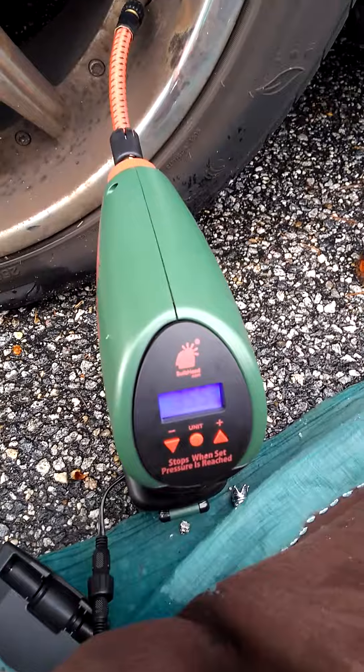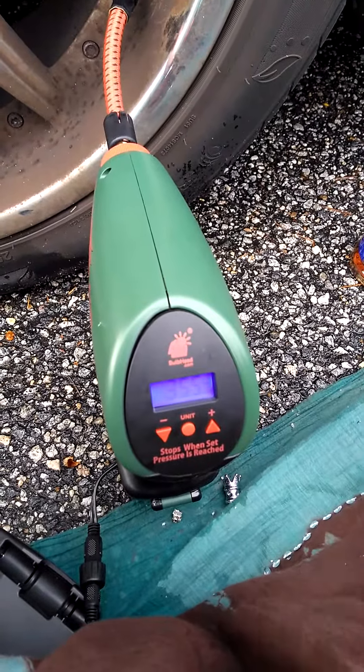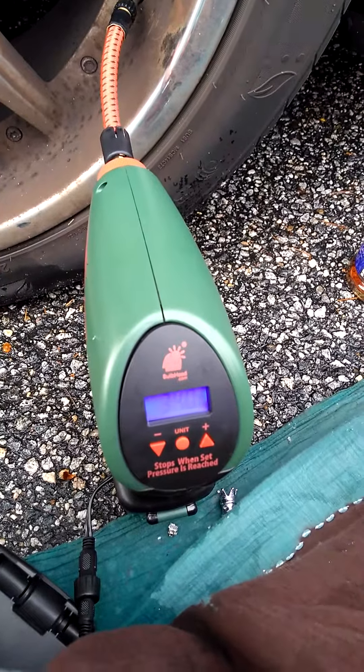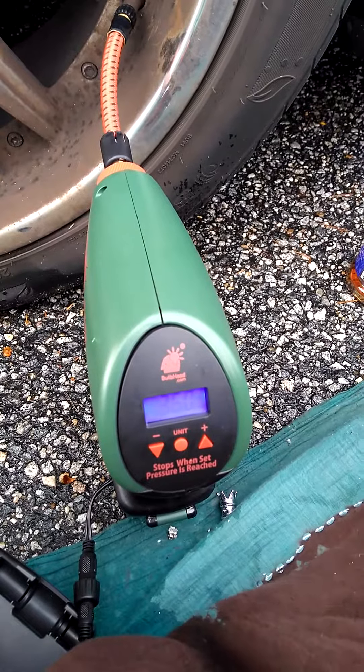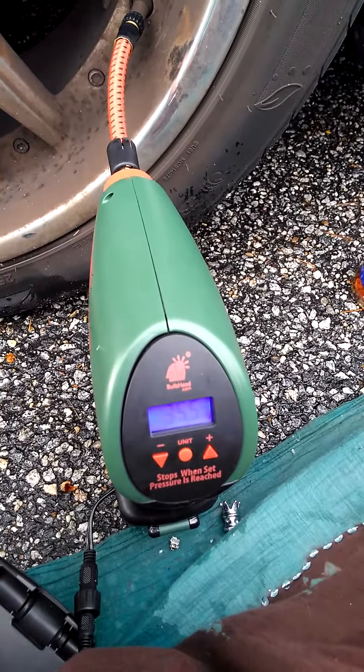So this thing is definitely worth the money. This was a gift, thank God, for me, but I totally recommend the Air Dragon. It has attachments where you can blow up balls and stuff like that, but it definitely works on big 20-inch car tires too.